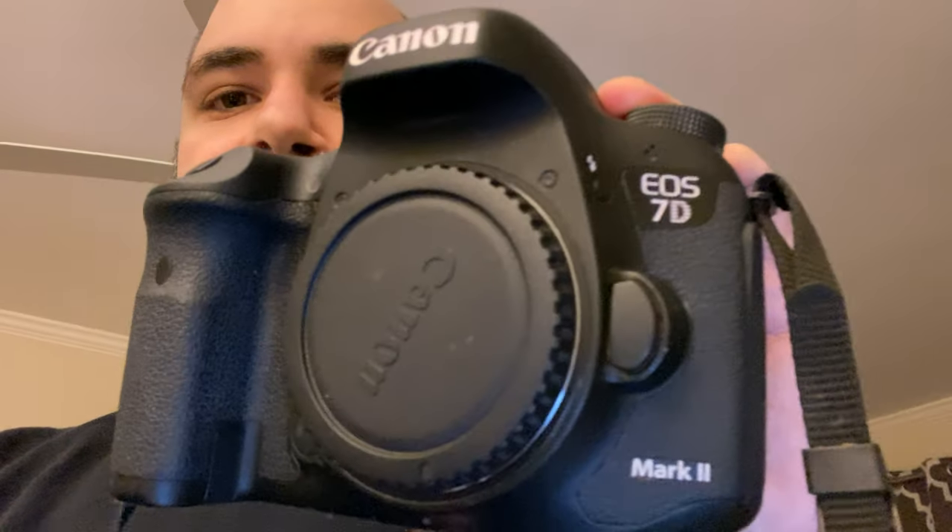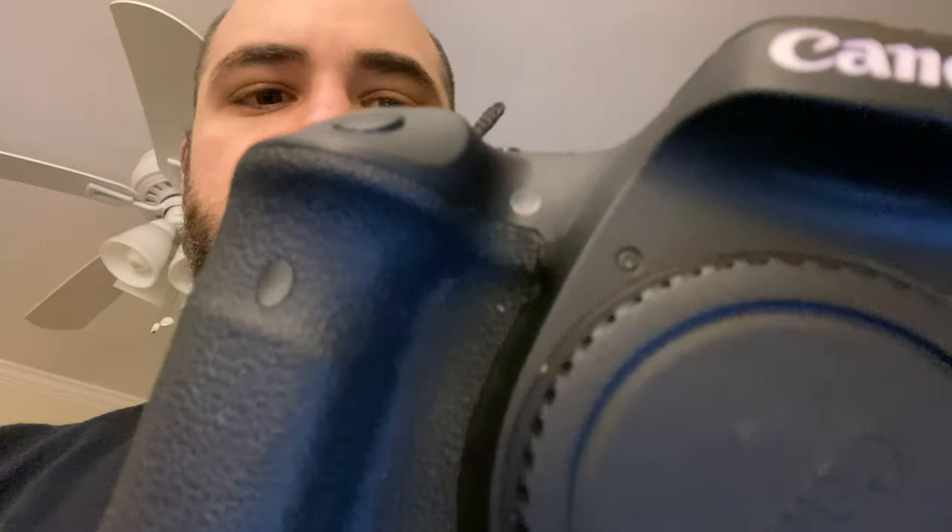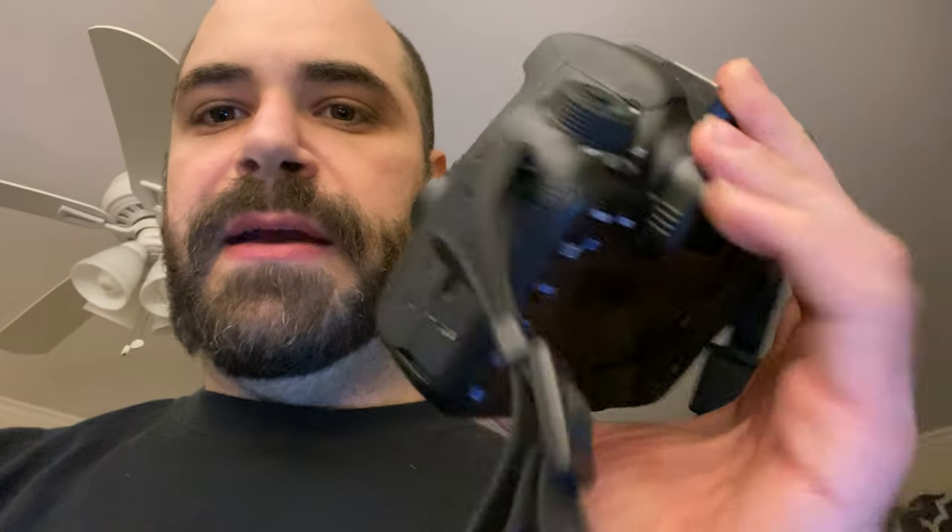I also have the 7D Mark II — I used this all of 2019, a real workhorse of a camera. It's covered in paint. It just doesn't do 60 frames per second at 1080p — it does 60 fps at 720p only. It's getting old and showing its age, which is why I upgraded to the 90D.